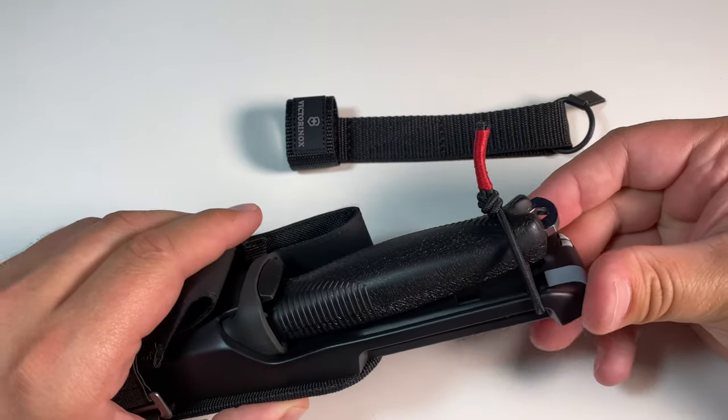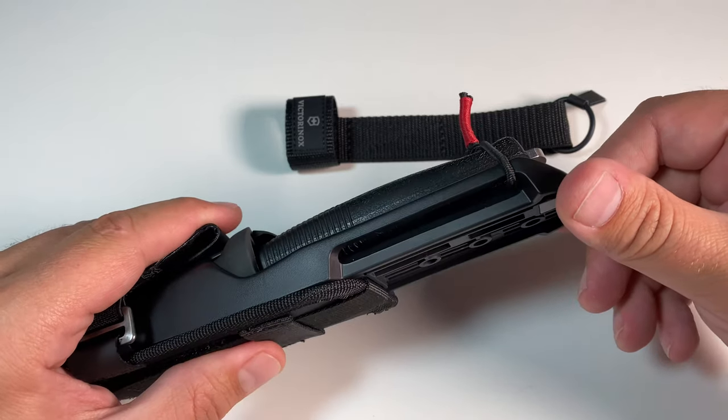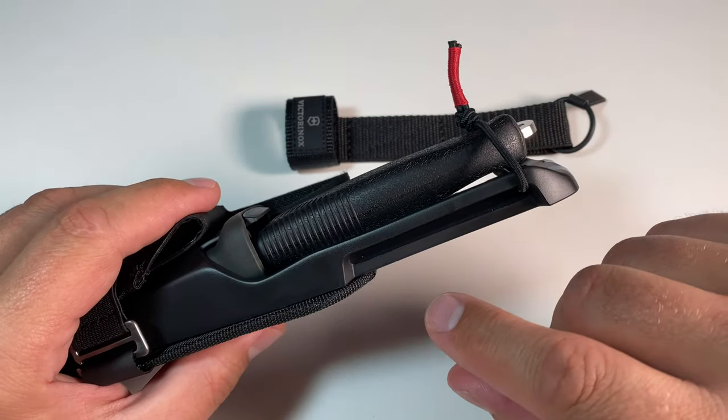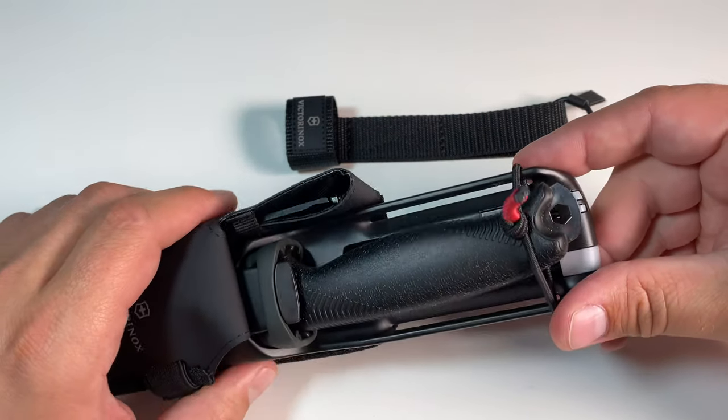It's quite easy to do and I don't think it's inconvenient to have a strap on here. I haven't seen it tamper with my belt in any way when I have it through here, so that works really well.